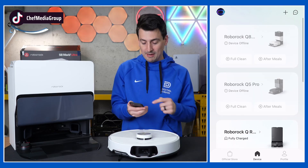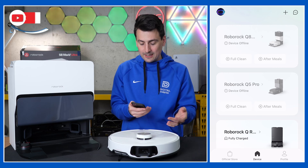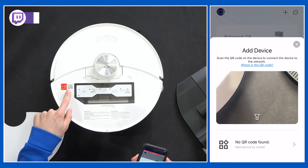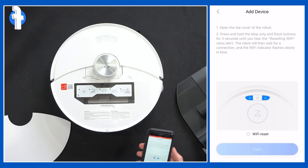If you don't have devices set up, don't worry about that. Now we need to add our new vacuum by selecting the plus icon in the top right hand corner. Then we need to grab the QR code on our device — you'll locate it right there — and we'll scan it, and it scans very quickly.